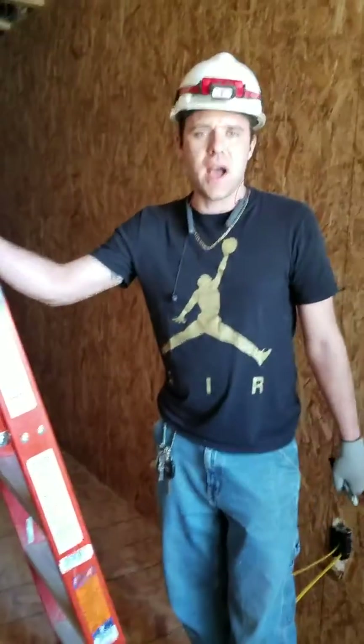Hey guys, we're here with ladder safety. I had a couple of requests to do ladder safety if people need trained on this or they just need updated on their report cards or anything. I just got done talking to Fred and he told me to go ahead and do this because we had a little issue the other day. But what we're going to talk about is the ladder.